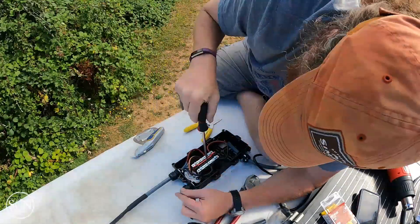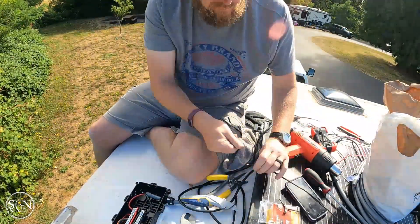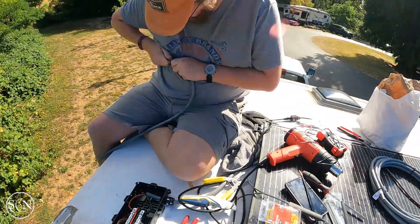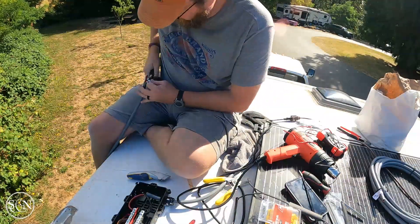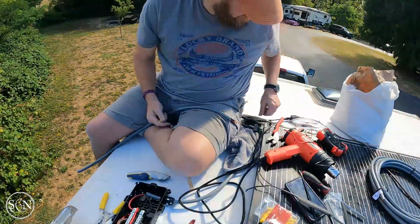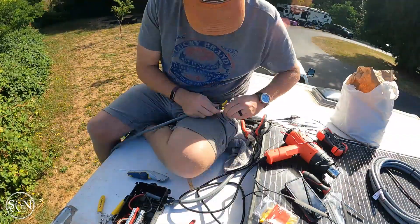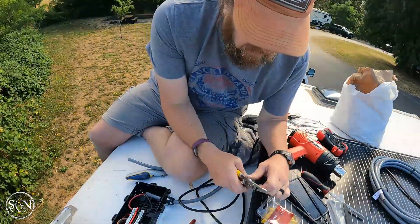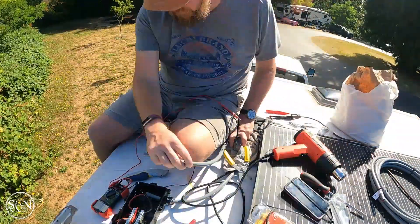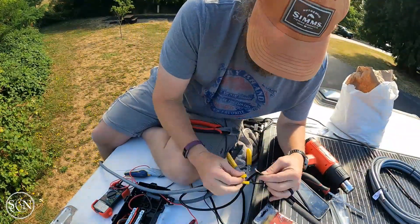Doing more connections here. On those bus bars, one of the challenges I've had throughout the whole project has been that those bus bars kind of rock forward on their own — they're not really seated that well in there. I ended up talking to AM Solar about it and they said they'd never heard that before. Long-term, I'd like to get something to glue those down so they're not moving around on us.